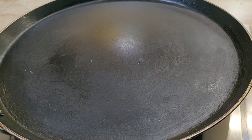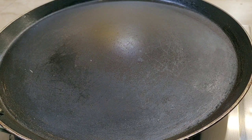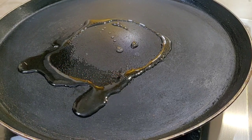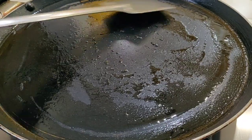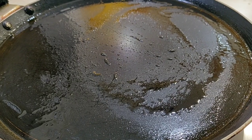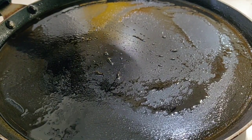We'll make a pan. We'll make the pan so that you can use it. Then we'll pour the tea and make it a little warm. Then we'll make the pan so that we'll make it. When we make the pan, then we'll make a pan. So we'll make a pan.